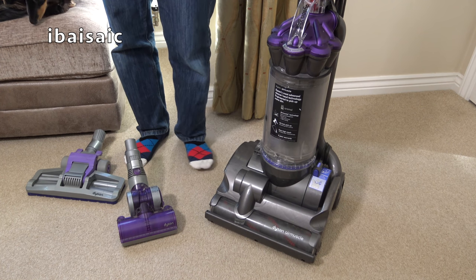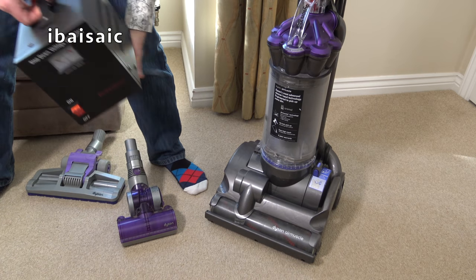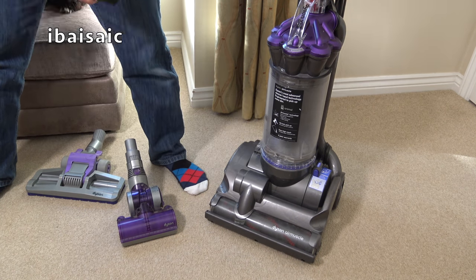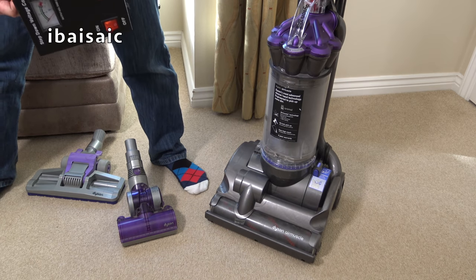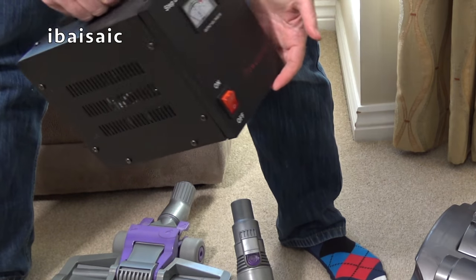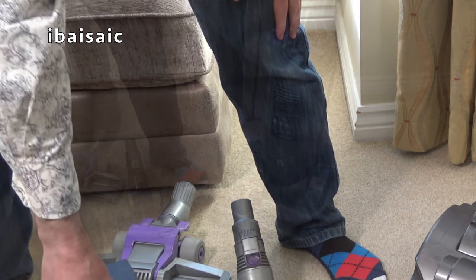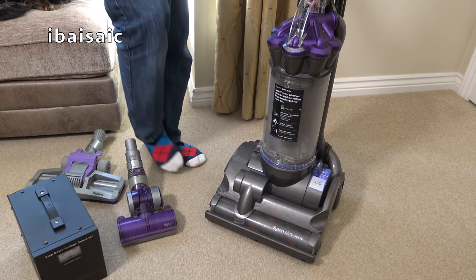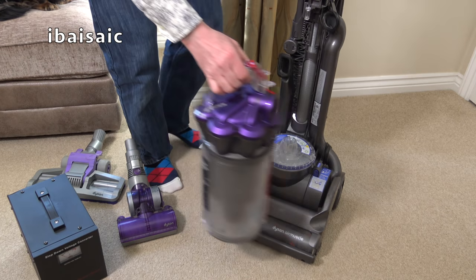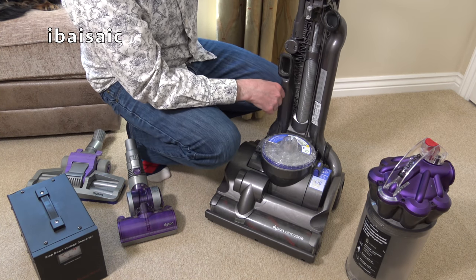I just hope it works. I've just dropped my step-down converter fetching it, so I'm hoping I haven't broken it, because I need this step-down converter to actually operate this American voltage vacuum in the UK. Of course, this operates on 120 volts, whereas we use 240 volts in the UK.